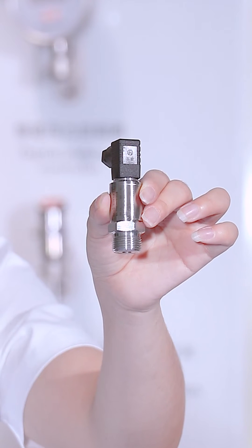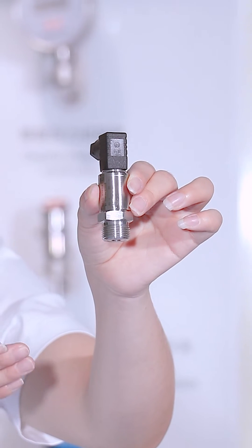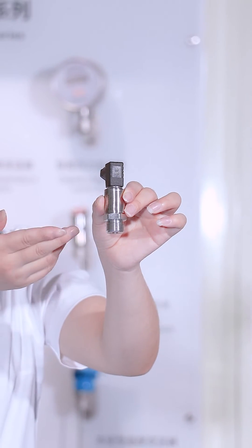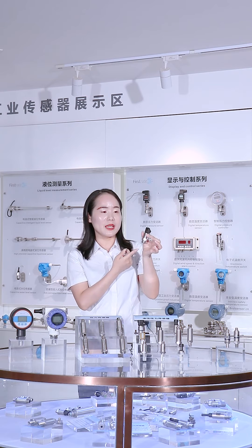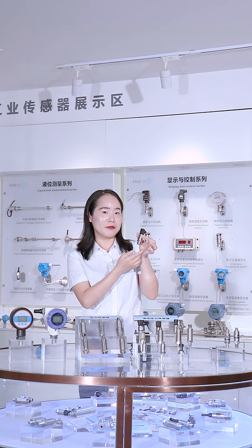You can see this electrical connector is a small hartzmer. Also, we can do big hartzmer, directly lead. This is for the pressure port. We can do M18, G14, G12.